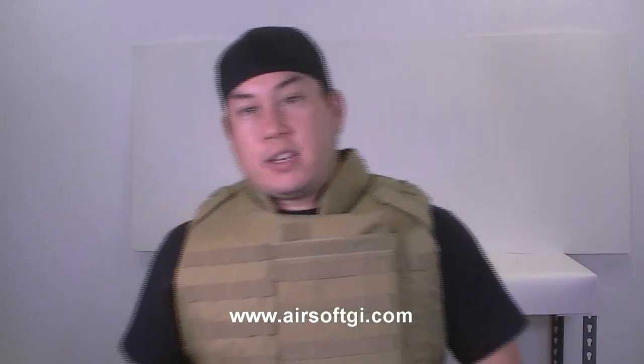One thing I forgot to mention is that the plate carrier — the Interceptor — is available in two different sizes. This is the medium-large, and we also have XL slash XXL.